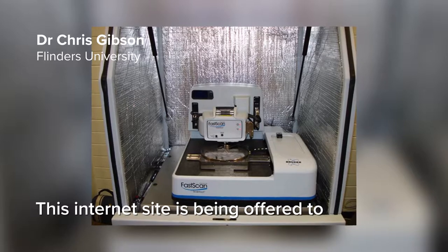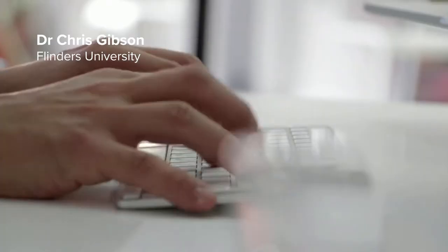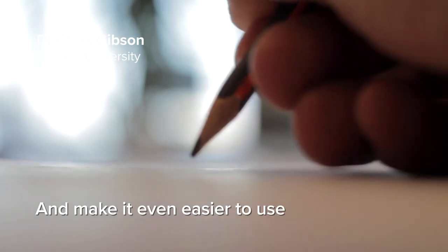This internet site is actually being offered to manufacturers of atomic force microscopes. I'm also doing some experiments to see if I can simplify the theory even more and make it even easier to use.